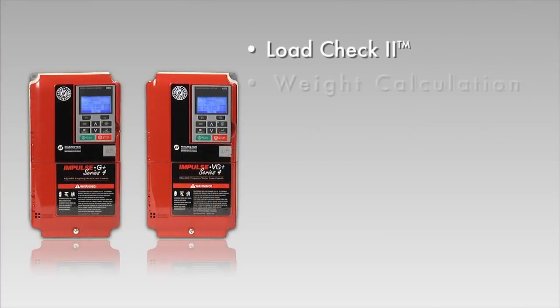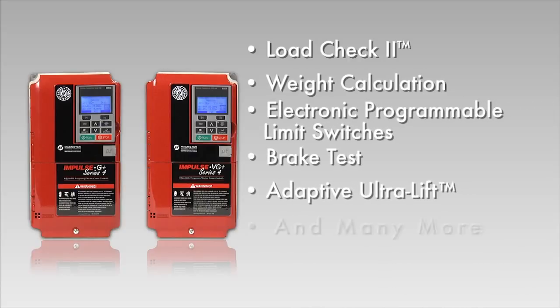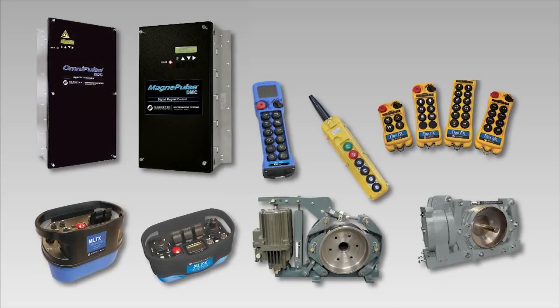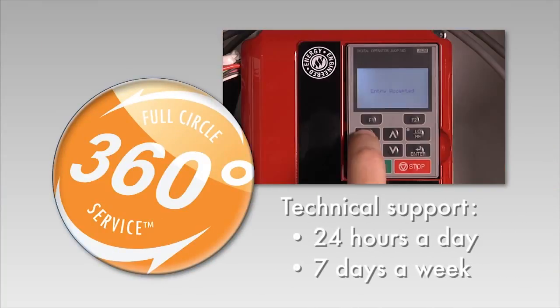Of all the features built into Impulse G Plus and VG Plus Series 4, the drives have a 28-year mean time between failure. We offer the right combination of control products for your application, plus technical support 24 hours a day, seven days a week, to help you get up and running quickly.